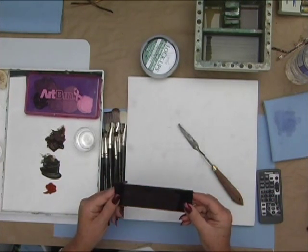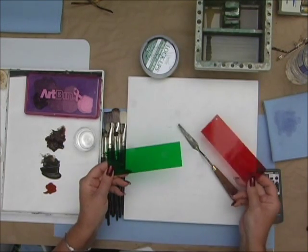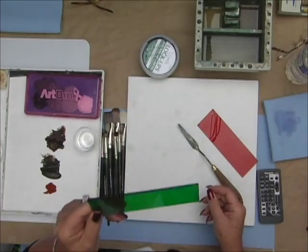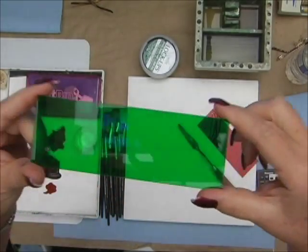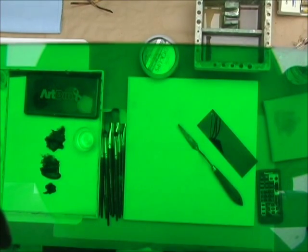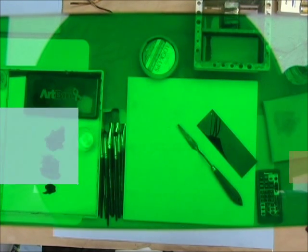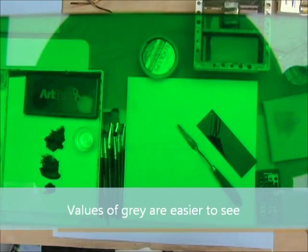Now if you put them both together, you can't see through them, so don't try that. The way you use it is you hold it right up to your eyes — right up to the camera lens like this and you look through it. When I look through it, color disappears and all I see are values, light against dark. That's what you want to be looking through.